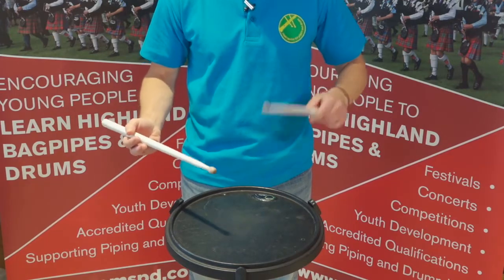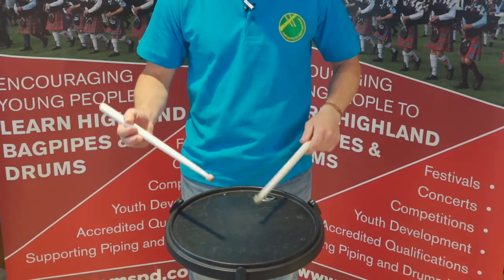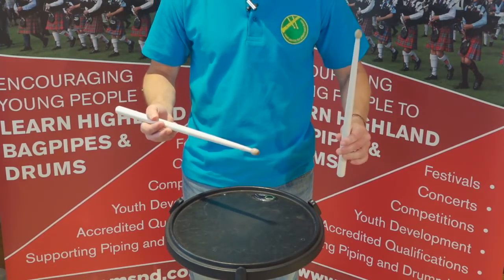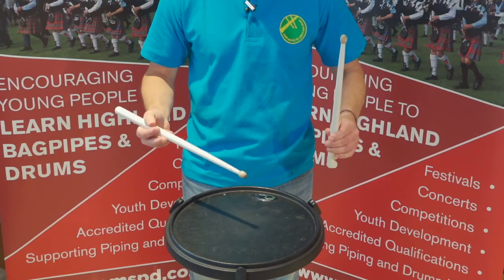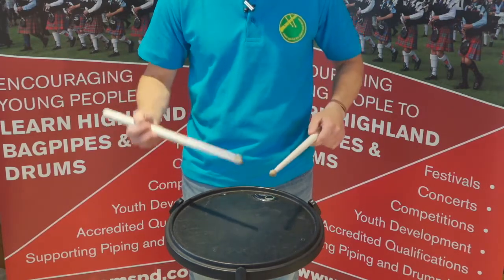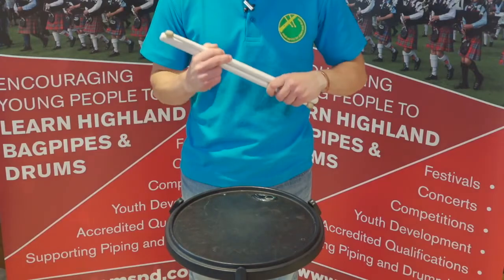Playing the quaver Paradiddle with the hands: right, left, right, right, left, right, left, left. Now with the poly rhythm — pinch grip, right hand, after two: one, two — par-a-did-dil, par-a-did-dil, par-a-did-dil, par-a-did-dil.